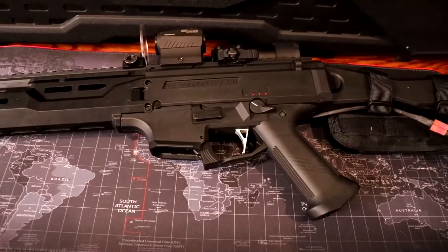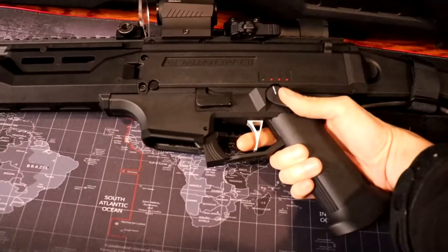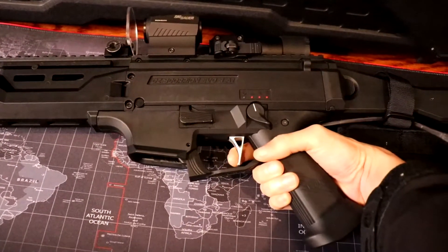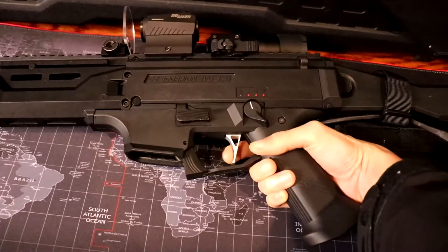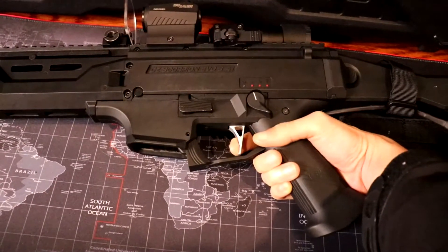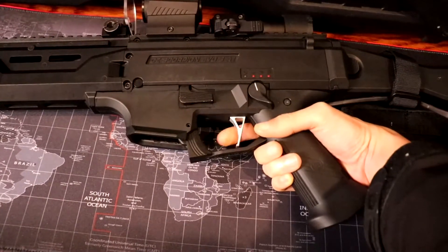So this is how the current setup sounds like.